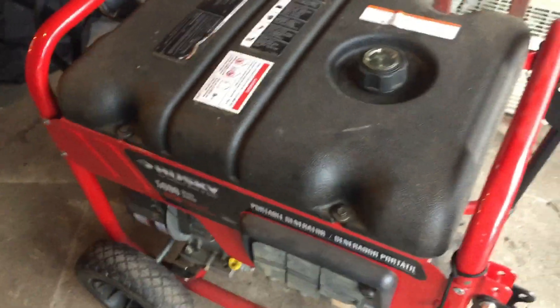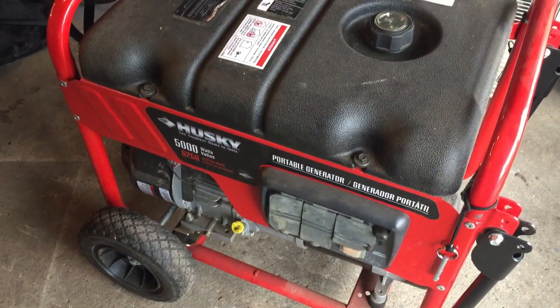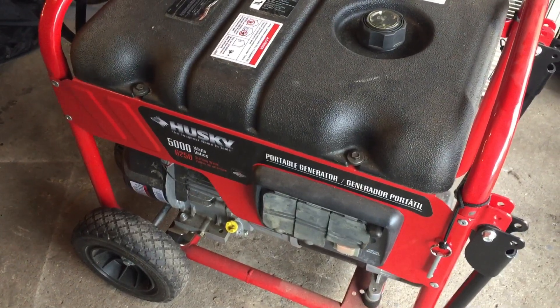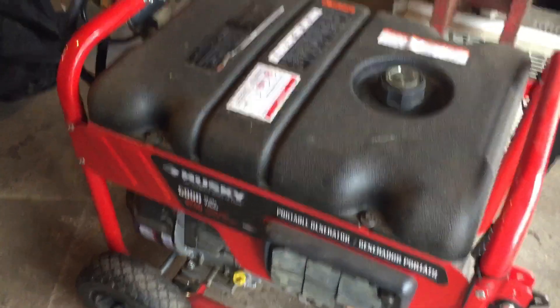This is our generator setup that we use at the place. It won't run the whole house, but it runs the stuff that's most important. We don't really have any issues with it. I'm going to show you here how this starts.